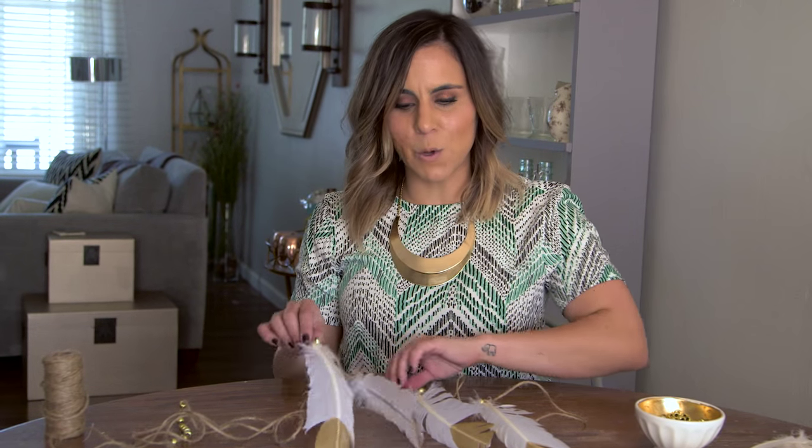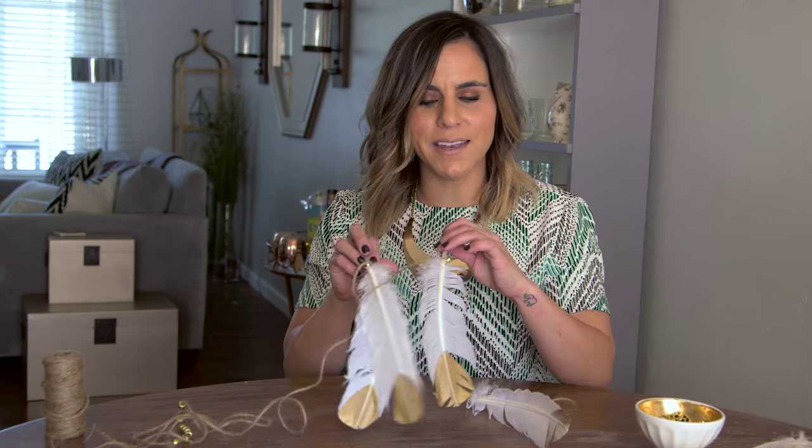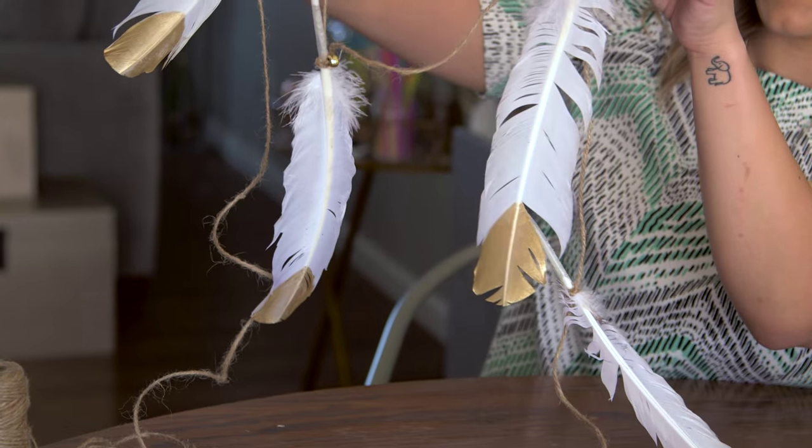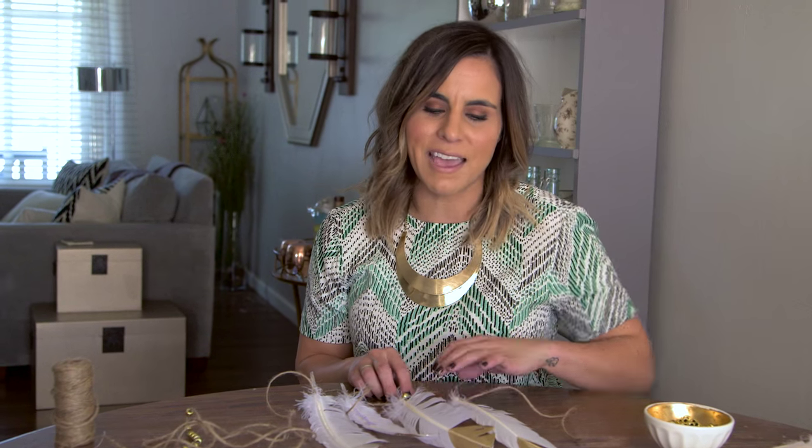Hey, it's Gem from Lighthearted. Today I want to show you all how to make this gold dipped feather garland. It's super easy and it's great because it totally fits into that bohemian chic vibe that's really popular in home decor. I'm actually making this for a friend's nursery because she's having a new little girl and we're kind of doing this sort of boho chic decor in the nursery.